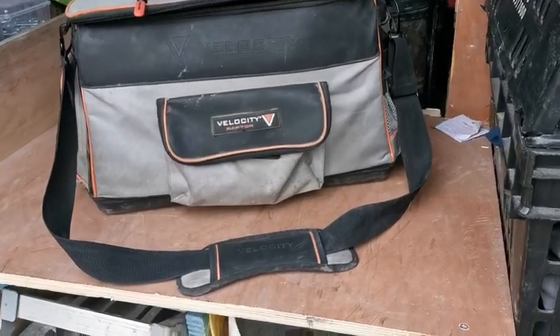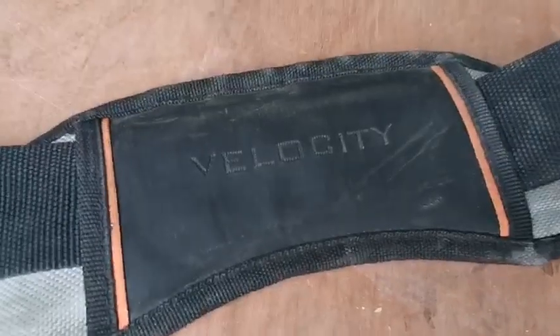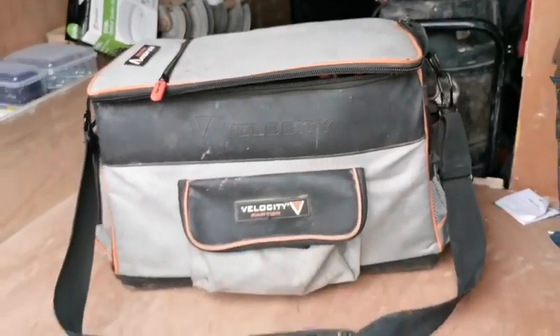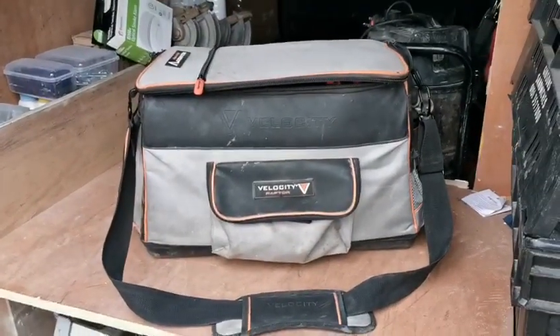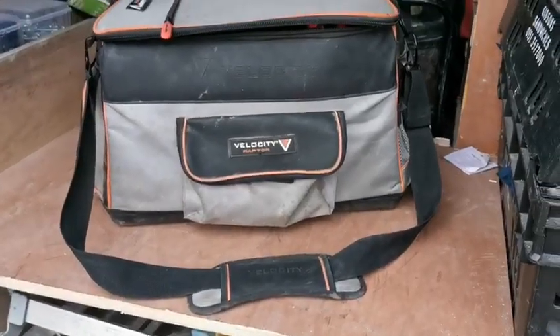Hi guys, following on from my last video, I've also got this bigger bag that I use for installs and bigger jobs. It's the Raptor Pro 20 inch gate mouth bag, also got this from the Velocity Raptor website. $42.99, which to be fair is good value for money — that was a year ago, not sure of the price now, might be the same.